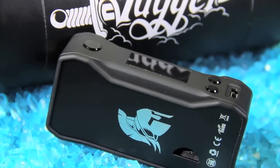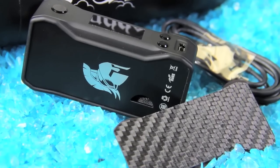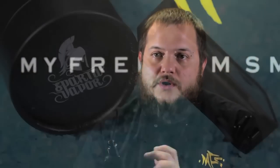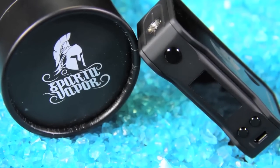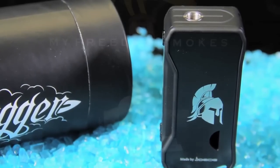It's a really neat little mod here — single 18650. It's got a different kind of temperature control than we're used to seeing. It does have your standard temperature control where you go in and set your temperature, but it also has an automatic temperature control. Basically, it judges the kind of liquid you have in your tank and sets the proper temperature to get the best possible flavor of your liquid.